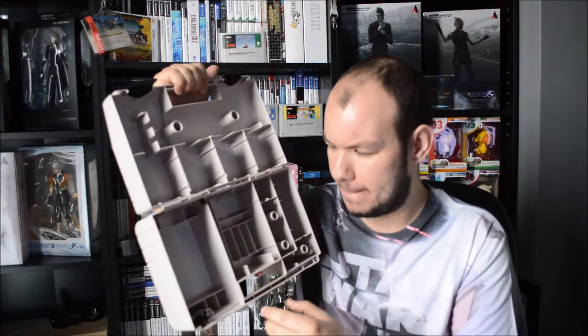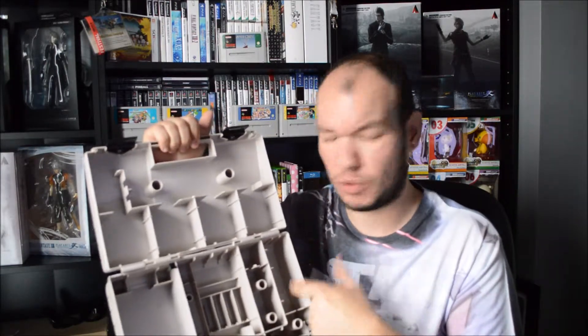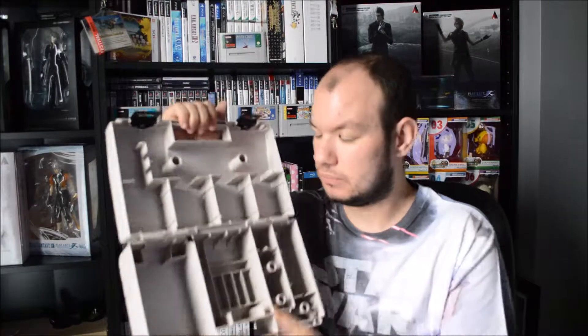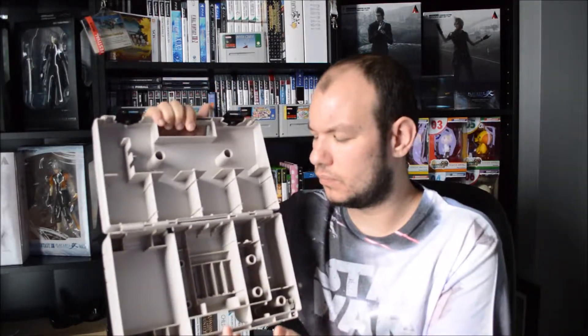Inside this case, these slots here - I know the game slots are for the games, and I think one is for a charger or plug socket. There's a link cable slot in here and your Game Boy goes in here. But I never figured out what the middle compartment is for - if anyone can let me know. To the look of it, it might be for a power pack or to charge your batteries. There might also be a slot for a magnifying glass or something like that.